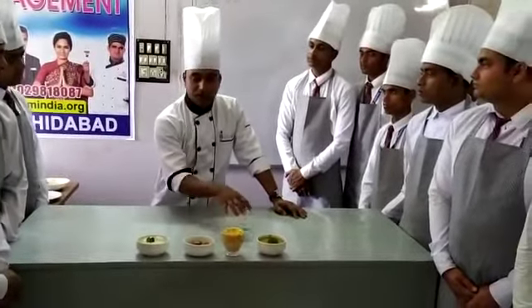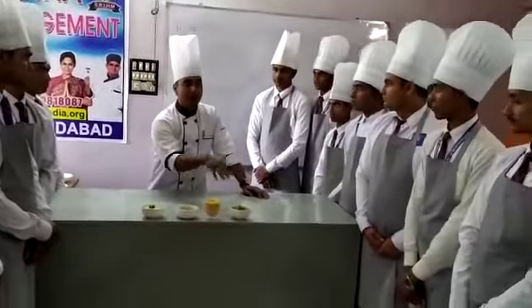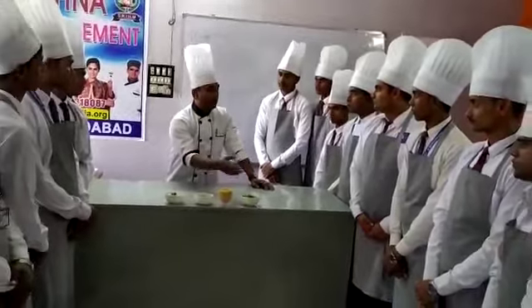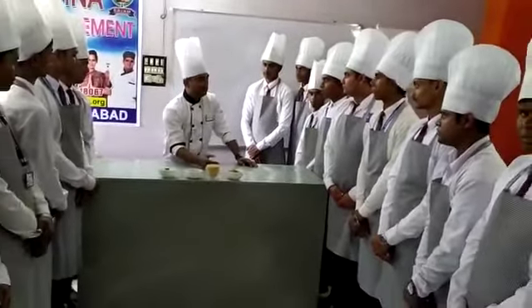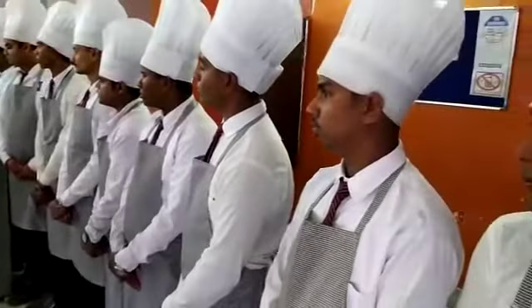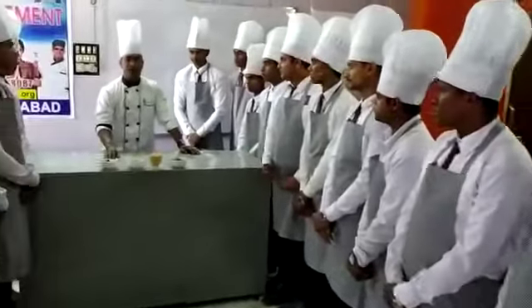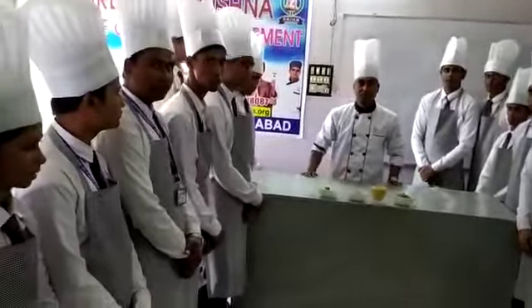So today we did the three soups — like one Indian soup, Mulligatawny. It's a puree soup because we are making puree. I have used lentil, and we boil it and then we pureed. So you can see all soups are puree-based soup. Thank you.